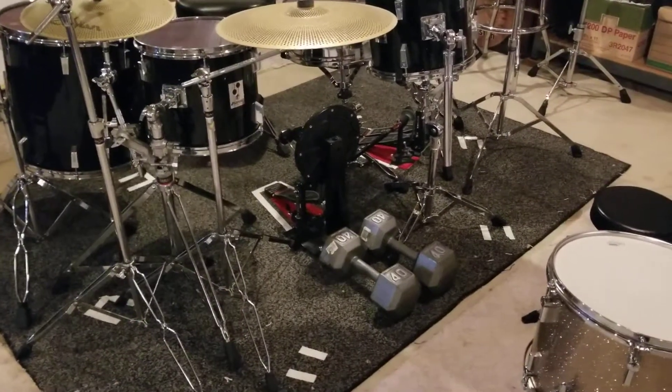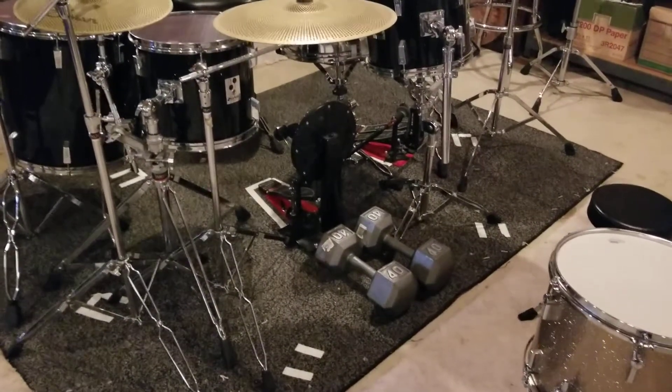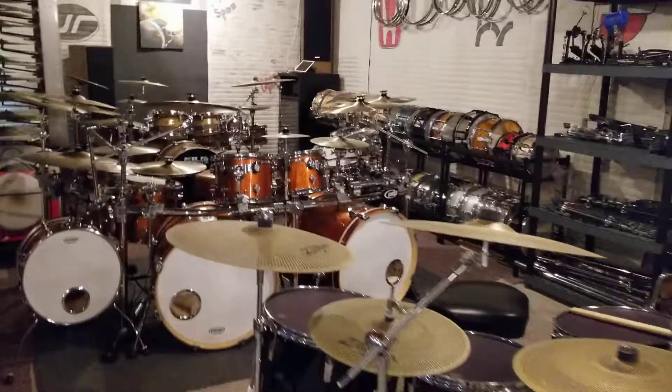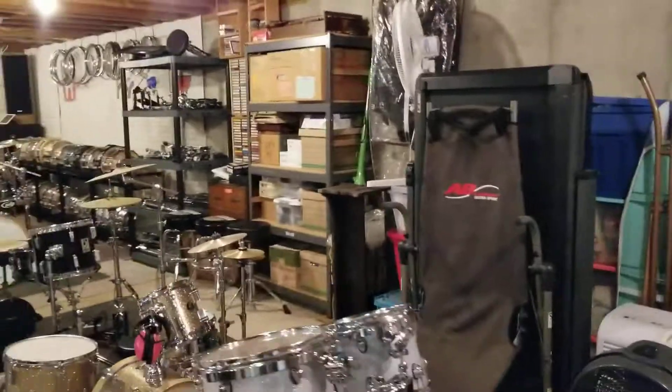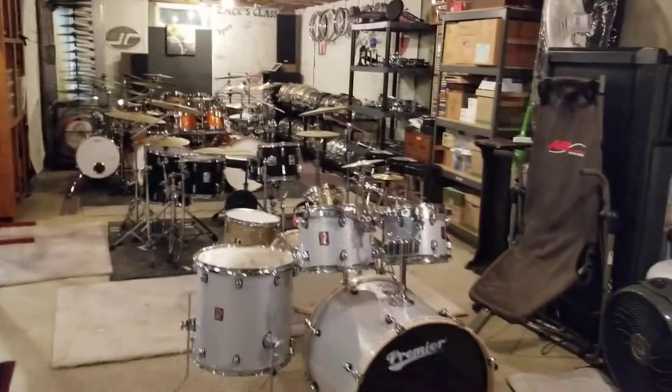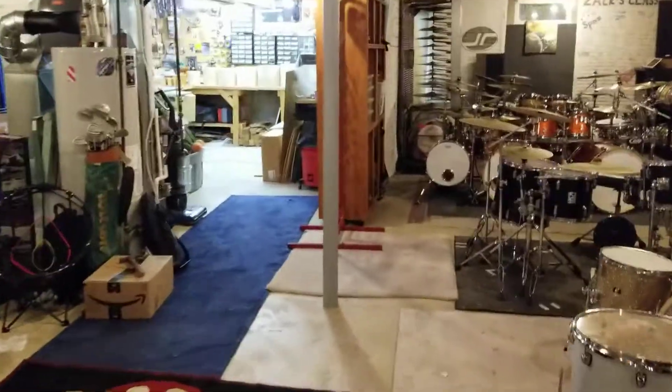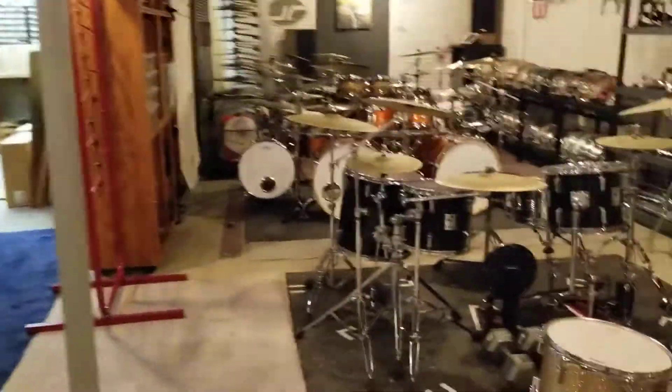I use a practice pad but I can't get the pad to stop sliding, so I stuck some weights on there. Here's the whole shot — there's some of my kits all lined up along with my wood shop. I'll show you that.